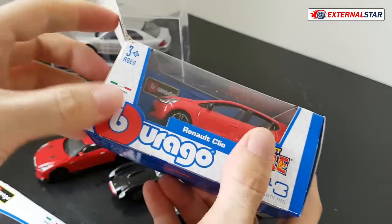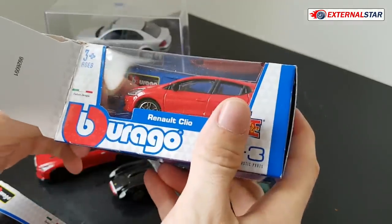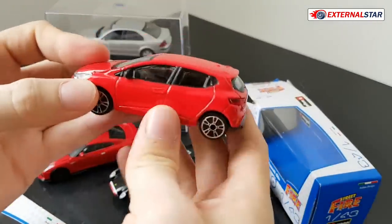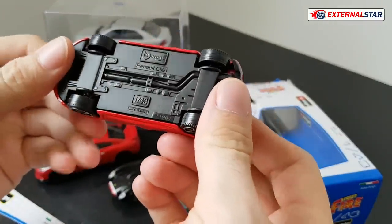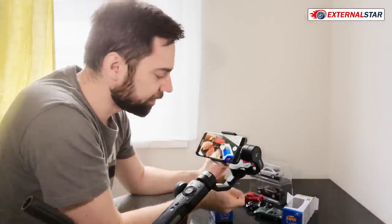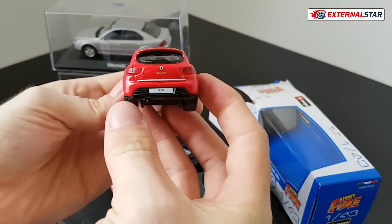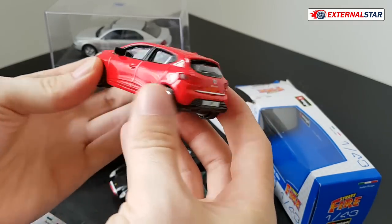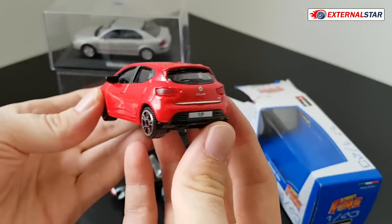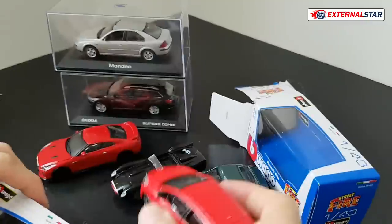I will start with this Renault Clio and I'm not even careful this time — because why should I be careful? Do you know how much is one of them? Each of these models, or toys maybe, is actually like one, two or three euros depending on where you buy them. This one I think was really two euros and I bought them today just to show you how small they are and how beautiful or not so beautiful they are.